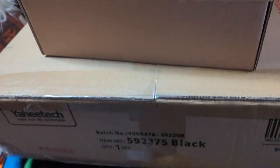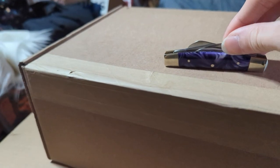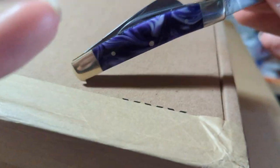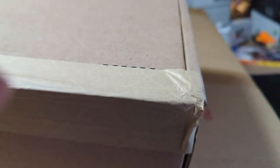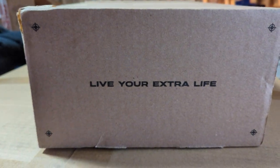Alright guys, got a couple boxes to unbox here and I'll give you a clue — both of them have to do with hair stuff or hairdresser stuff. So heck, I might become a hairdresser with the amount of stuff that I have. Well, maybe not, but I do have a lot of pro stuff that a hair stylist would have. This is pretty much one more thing to add to it. And this might give it away — it's from Brad Mondo.